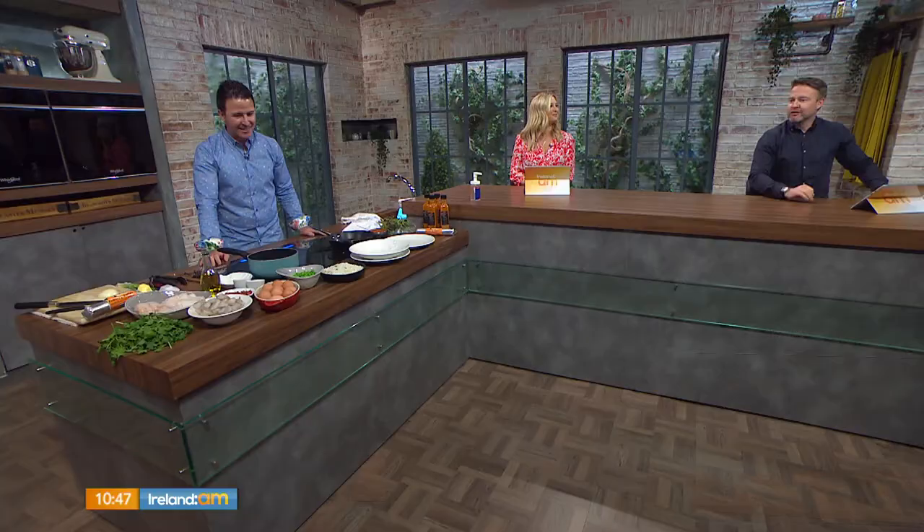Welcome back — we're adding some fish to our summer menu but in a way you've probably never done before. Martin O'Donnell from The Twelve Hotel in Galway is in charge of the kitchen. As ever, you come with amazing ingredients and you're going to do something in a unique way. Good to see you Martin. Thanks for having me guys, welcome back Laura, it's great to be back.